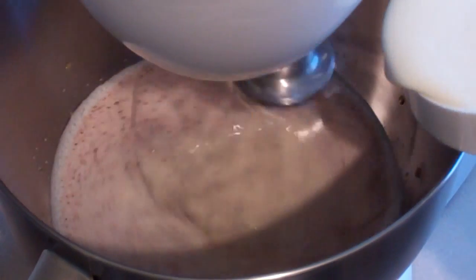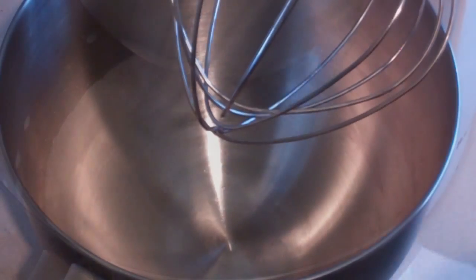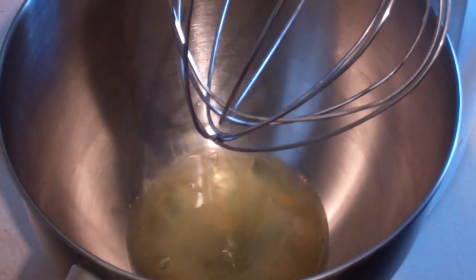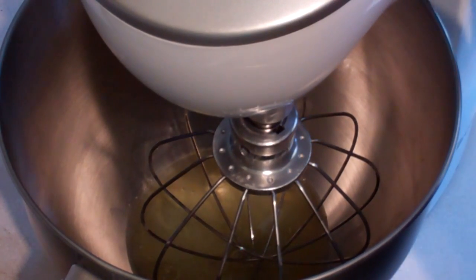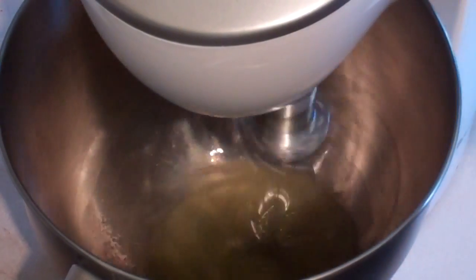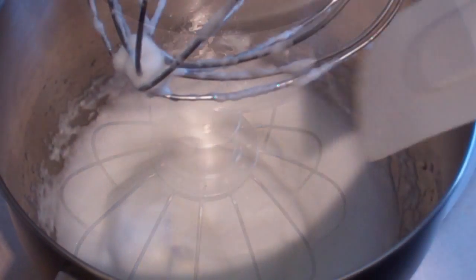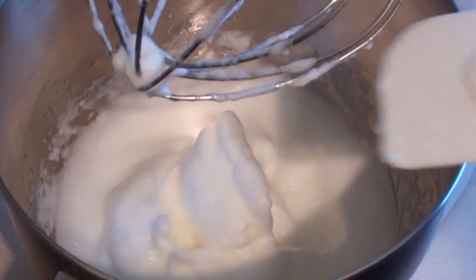And while that's still mixing, pour in half a cup of thickened cream. In a separate bowl, put in the three egg whites and beat these until they are white, fluffy and have peaks. You can see it's got soft peaks — perfect.